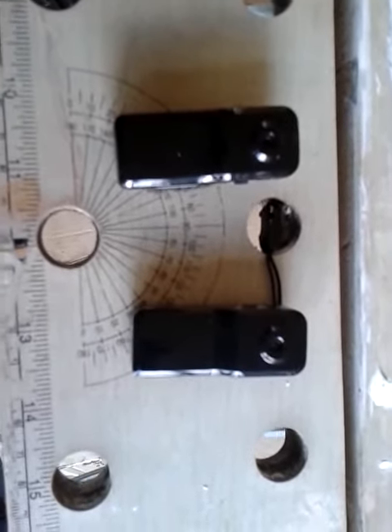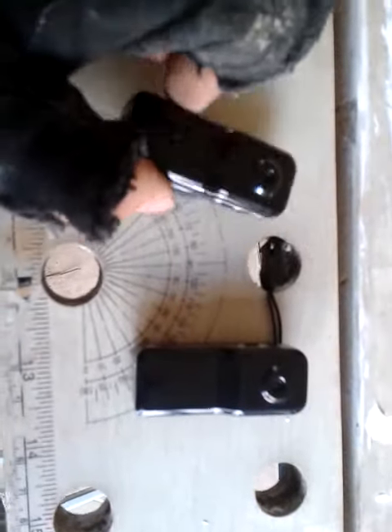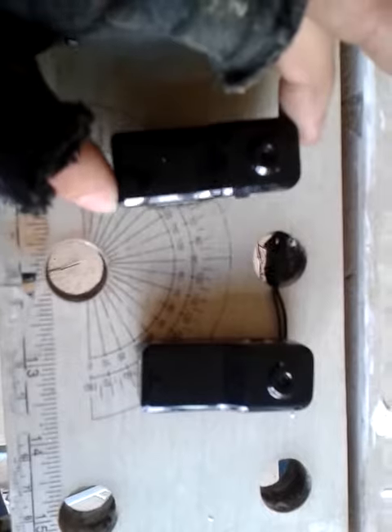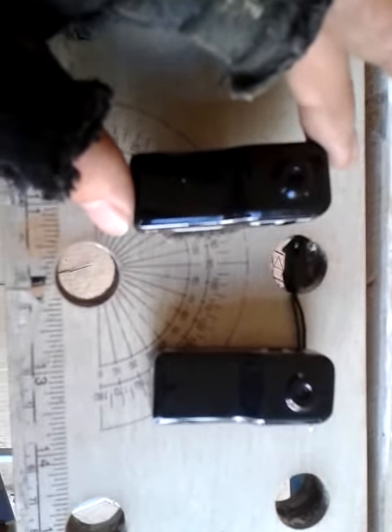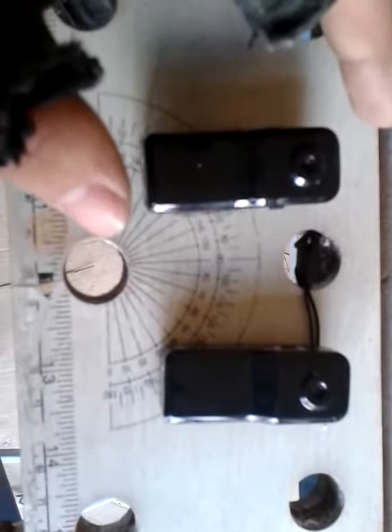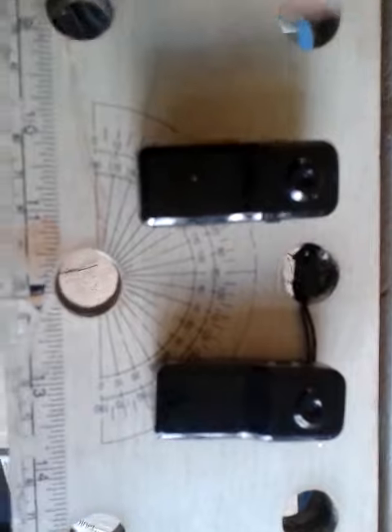Look at my other videos and you'll see they're not too bad. The only thing I can fault with these is the sound quality — they do have a tendency to get rather bad wind noise, as you can hear on some of my other videos.